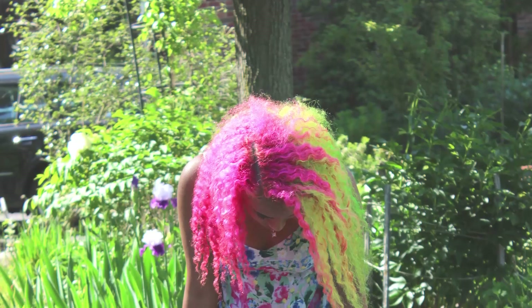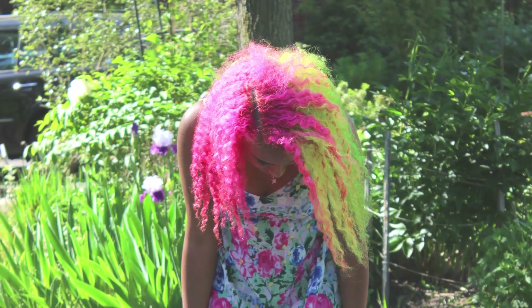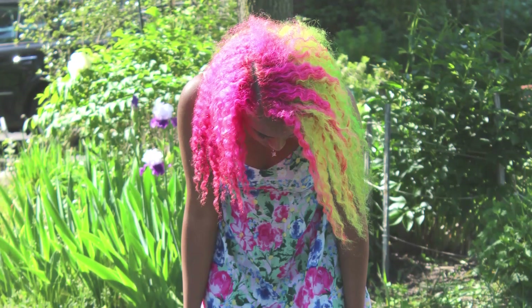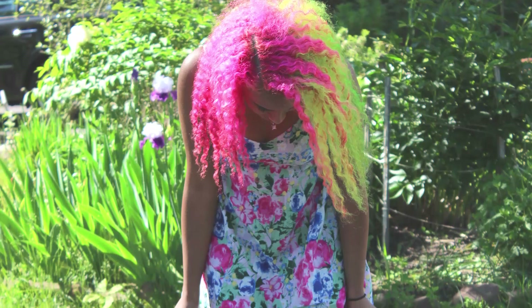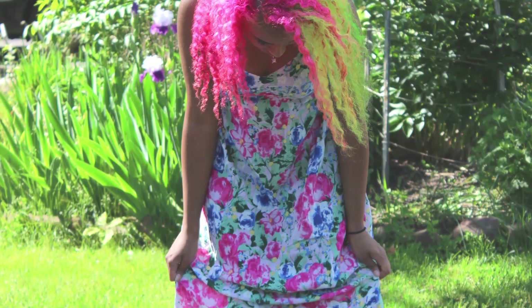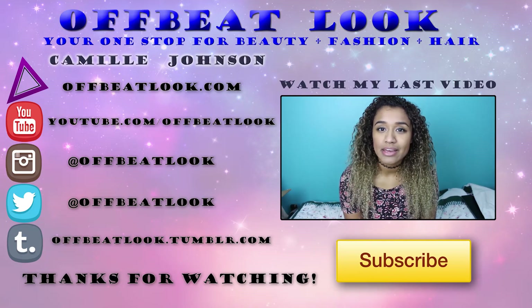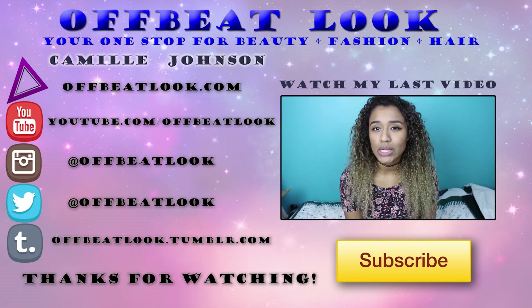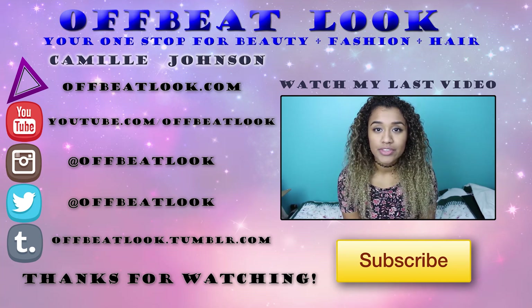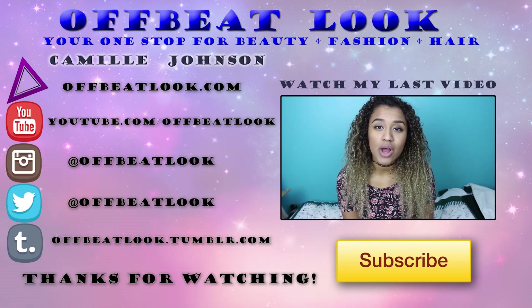So that's all I did to look like a pretty cup of yogurt! If you guys ever want to try this out, please tweet me or tag me in a photo on Instagram, because I'd love to see your great work. And while we're talking about Instagram, I guess you might as well follow me — my username is offbeatlook, just like my channel. If you like these videos, please subscribe and tell me what you think in the comments section down below. Thanks so much for watching, and I'll see you in my next video. Kisses!